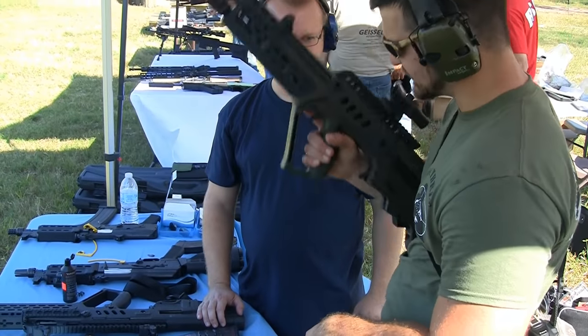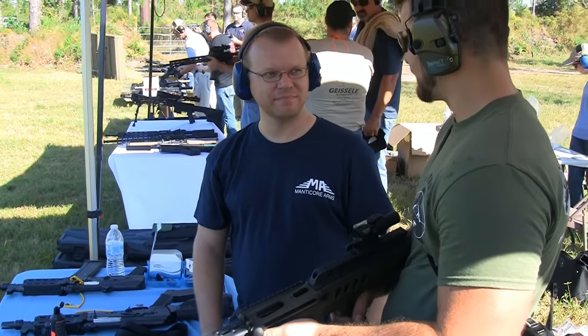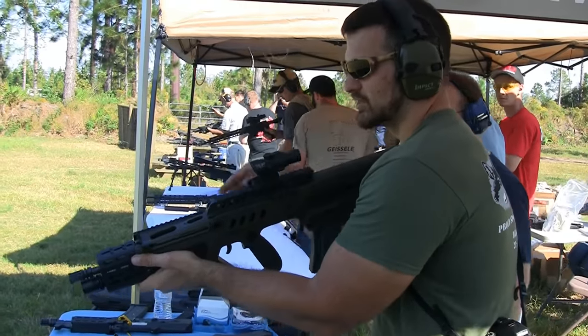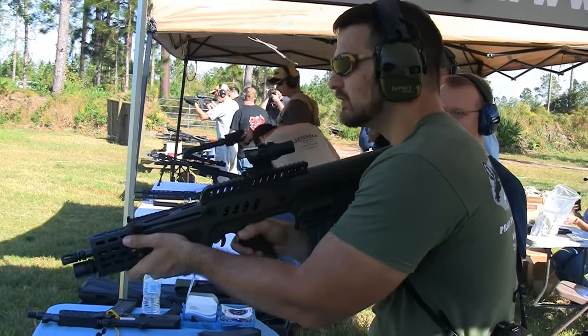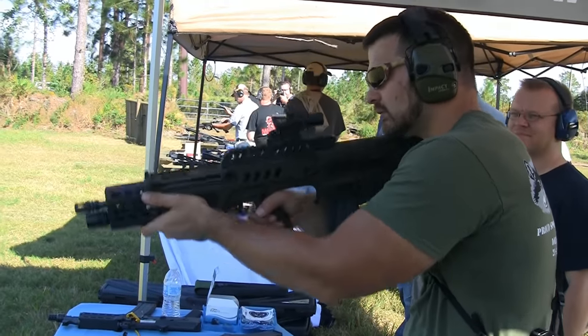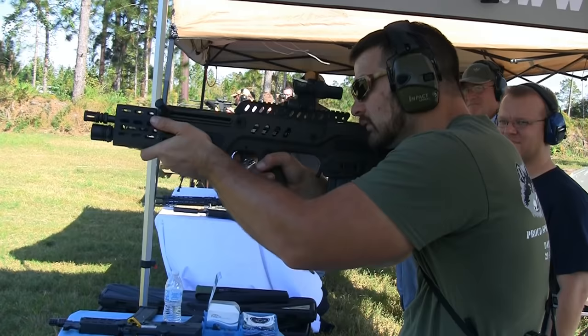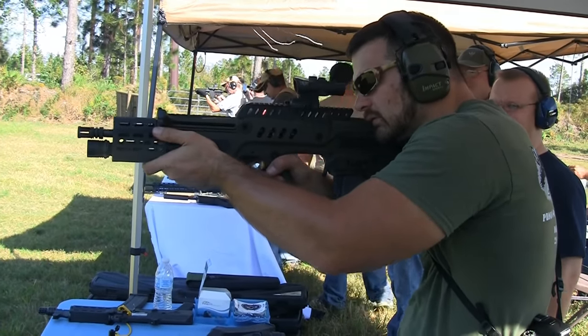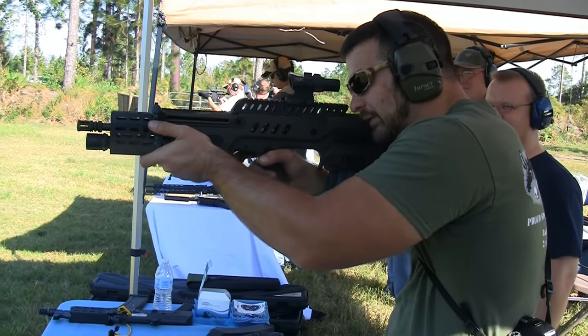Why don't we go ahead and make this thing hot and see how it handles ergonomically. So we're going to go from low ready here, fire, and we'll go for that little plate.